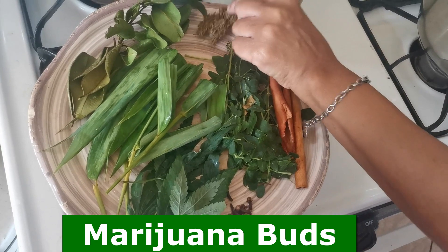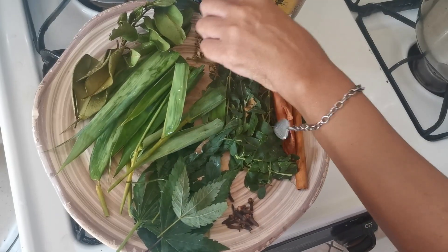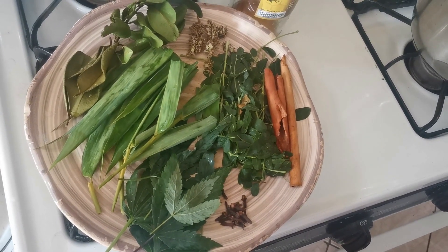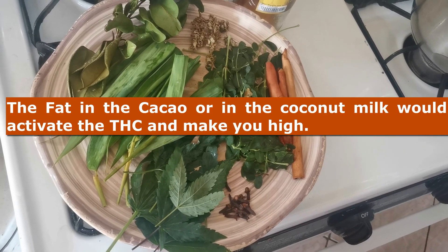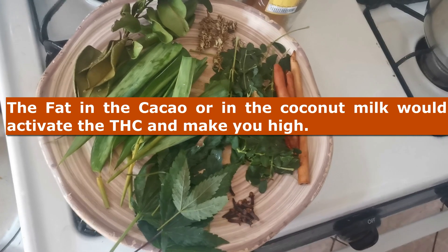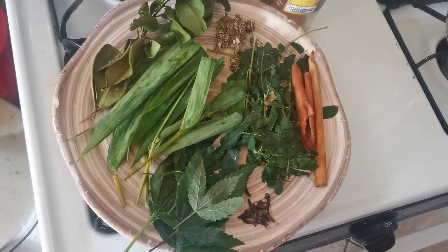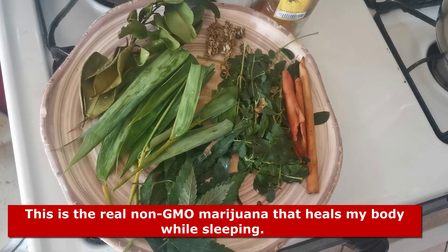As for the MJ buds, you don't want to put that in the cacao tea if you're going to drink it in the morning or during the day. Why? Because the fat from the raw cacao is going to activate the THC. And if you put coconut milk in the cacao tea, the fat from it is going to activate the THC and you're going to get high. So the best bet is to do it before bed — when you're sleeping, you're high and you're sleeping. It's better that way.